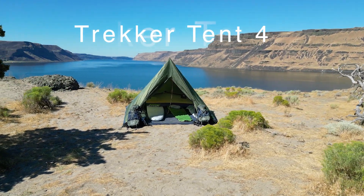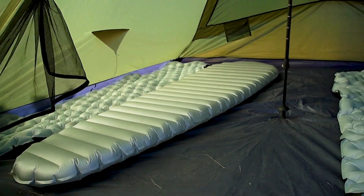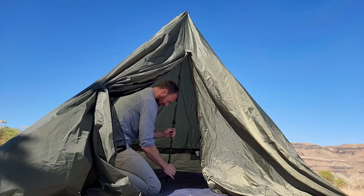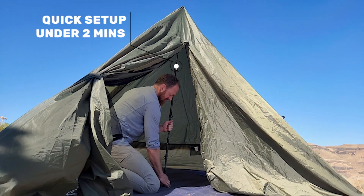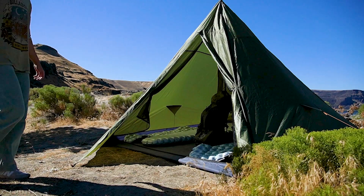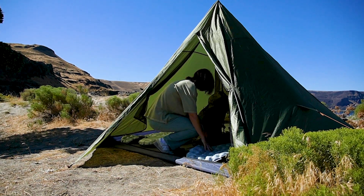Three things our customers love about the Trekker Tent 4 are: first, its size — it's big enough for the whole family and tall enough that most people can stand up inside. Second, they love that it can be set up in under two minutes, as easy as staking down the four corners and inserting the trekking pole. And third, they love the large vestibule that offers room for all your gear and a place to sit out of the weather.